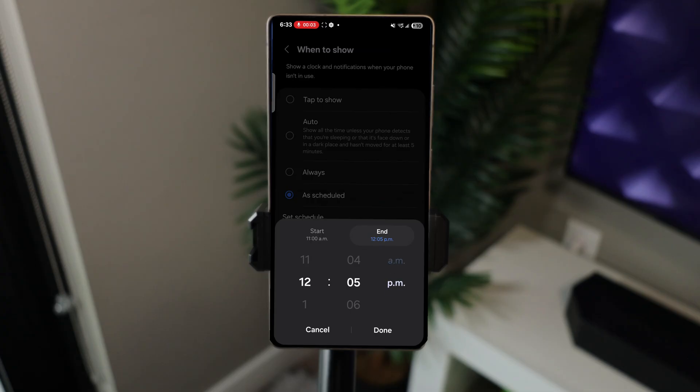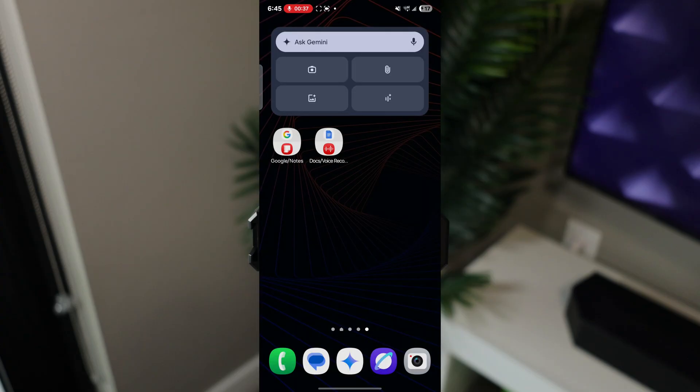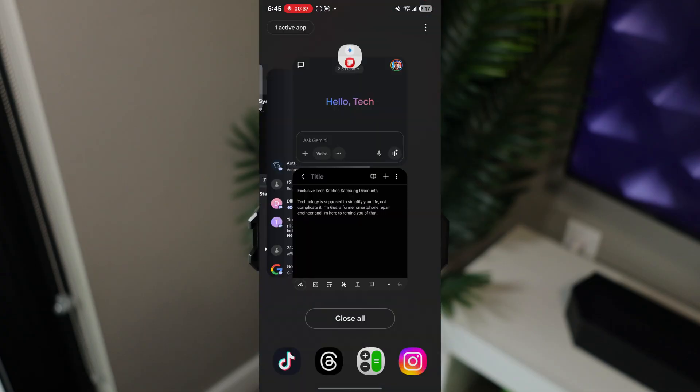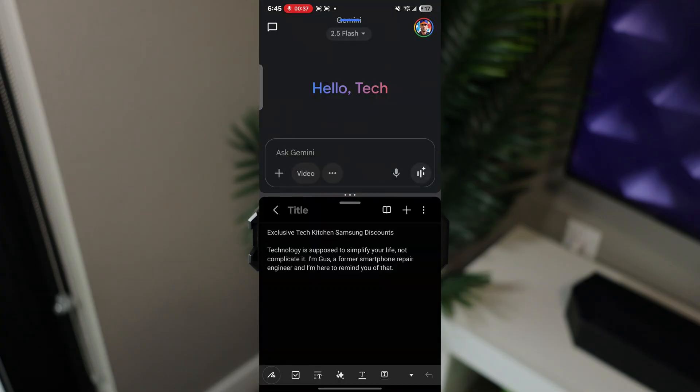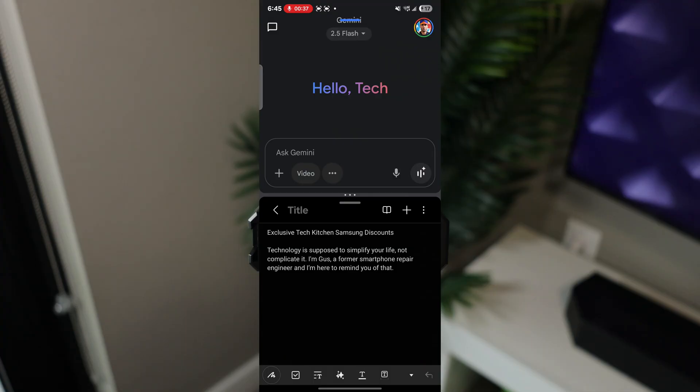This next tip is handy if you want to launch two apps at the same time without going through multi-window manually — you launch multi-window with the two apps already open. Put the two apps you want in multi-window — in this example, Gemini and Notes. To make them open together, tap the three dots in the middle and hit the plus star. Add it to your home screen or edge panel, and when you tap it, both apps launch together in split screen.